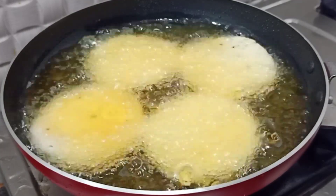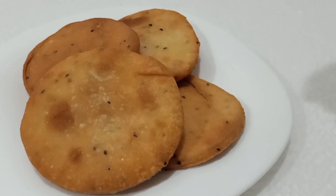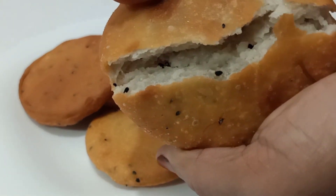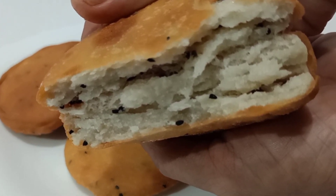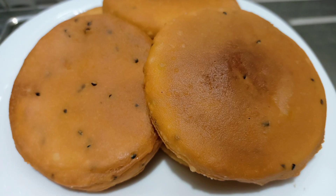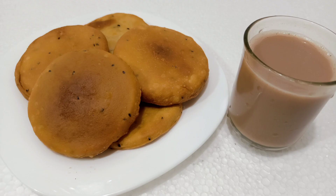Then we put it in a medium flame and fry it. I cut it in a small layer. Let's take a test. I'm going to use this in a medium flame — you can add it as crispy. Then add it to the medium flame.